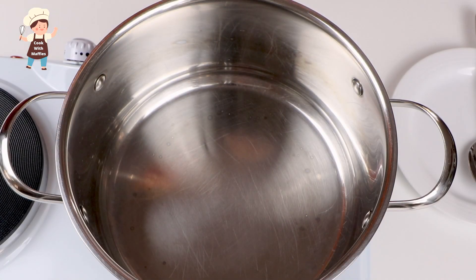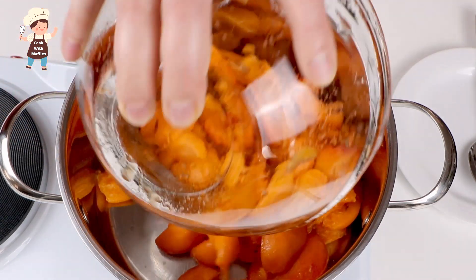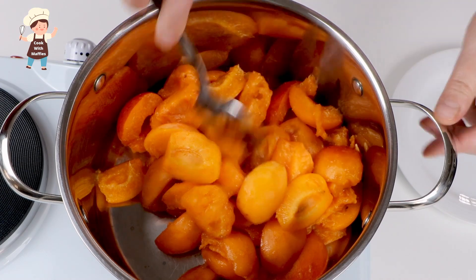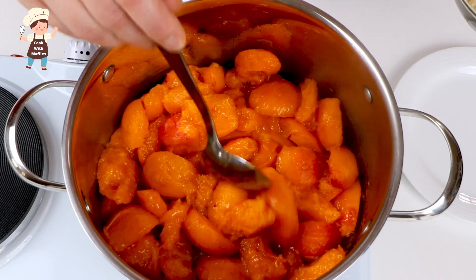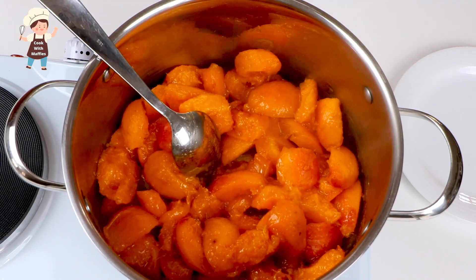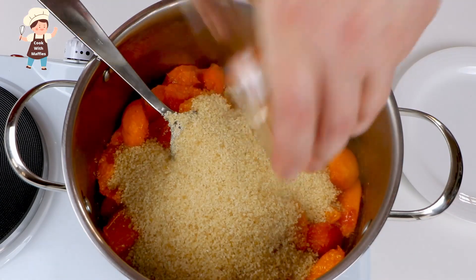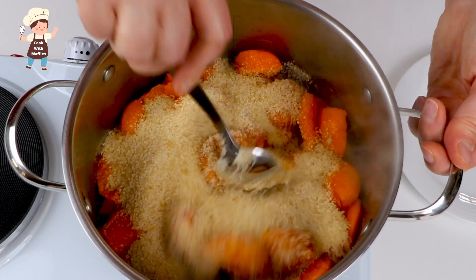My pot on a stove, for now it is high heat. I'm adding apricots — I've got 800 grams of apricot, and over here I've got 300 grams of sugar. Add it straight in and mix all together.